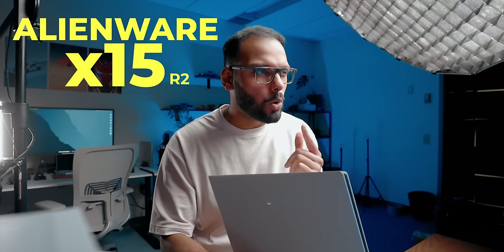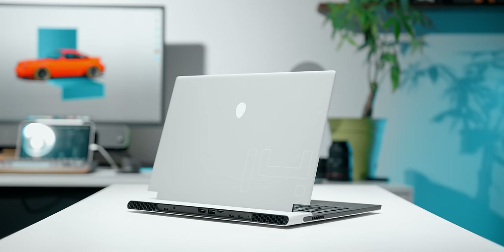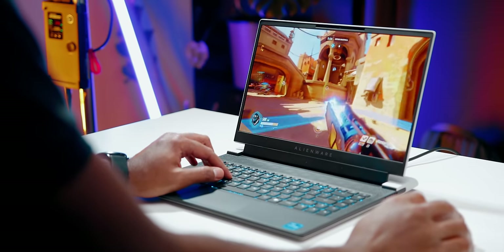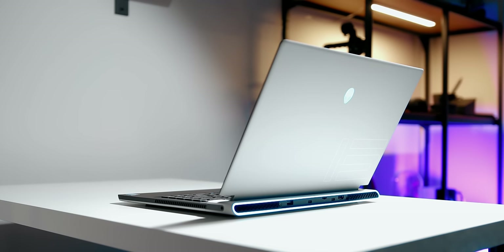This is the thinnest 15-inch gaming laptop I've ever got my hands on — it's called the Alienware X15 R2, or Revision 2. If you recall, I checked out its baby brother the X14 a few months ago and the performance was pretty respectable for its size. But if you're looking for a little bit more power, a bigger display, and you don't want something big and bulky, the X15 could potentially be an excellent option.